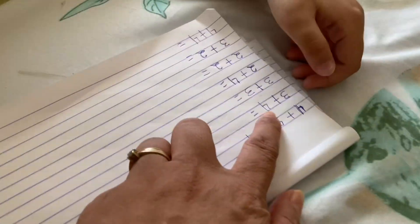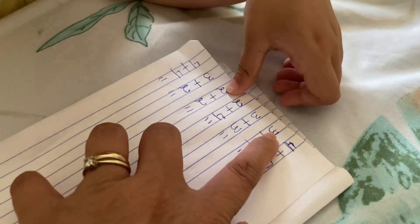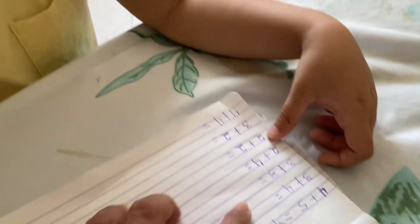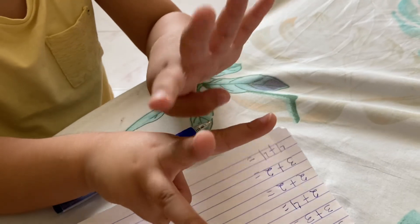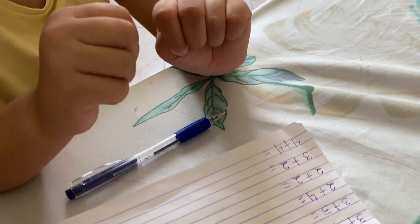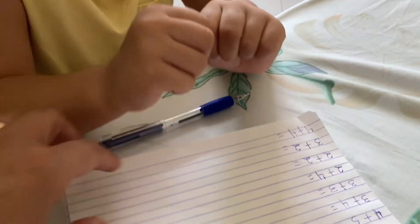This one? Next? Yes. What's this? Three. Three plus four. Plus four. So show me your fingers. One, two, three, four, five, six, seven. How many? Seven. Seven. Write it down here.